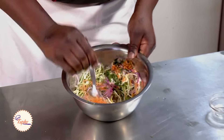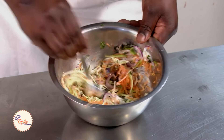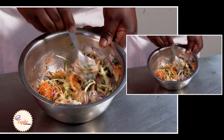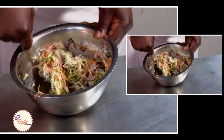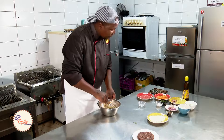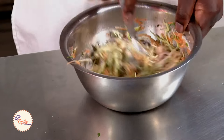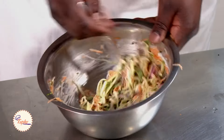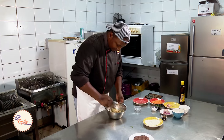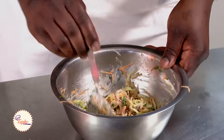Just stir to incorporate all the ingredients together and make a nice coleslaw. Then lastly, we're going to add our smoked sesame oil, just to give it that glossy, shiny coleslaw — not a dull one — and it also adds flavour as well. And we're done with our coleslaw. Put that aside.